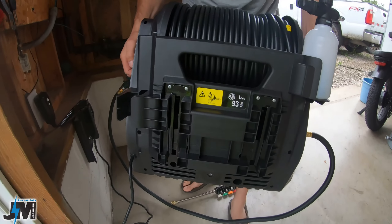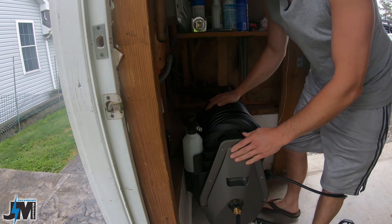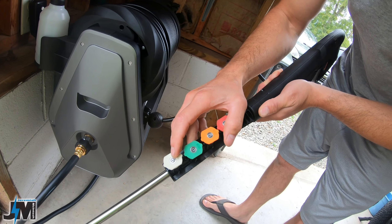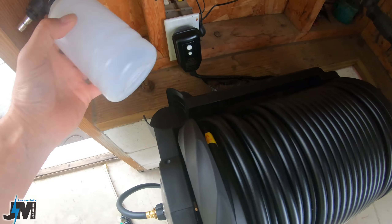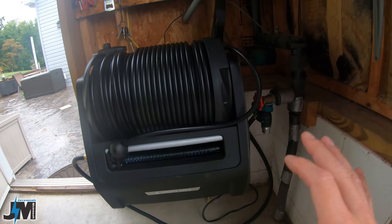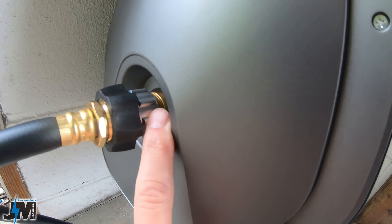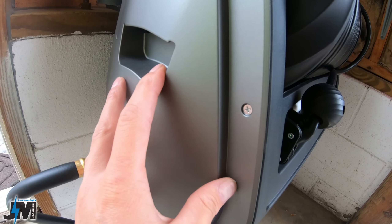It slides right onto the bracket from the back of the pressure washer. The gun they give you has a nice rubber holder for your tips — you get a 40-degree, 25-degree, 15-degree, and zero-degree tip that quick-connect into the end. The foam cannon stores nicely here and the gun stores down in this hole really nicely — a really compact, clean system. They also give you an adapter with a filter in it; make sure you install that correctly before putting the lead hose on to keep debris out of your pump.